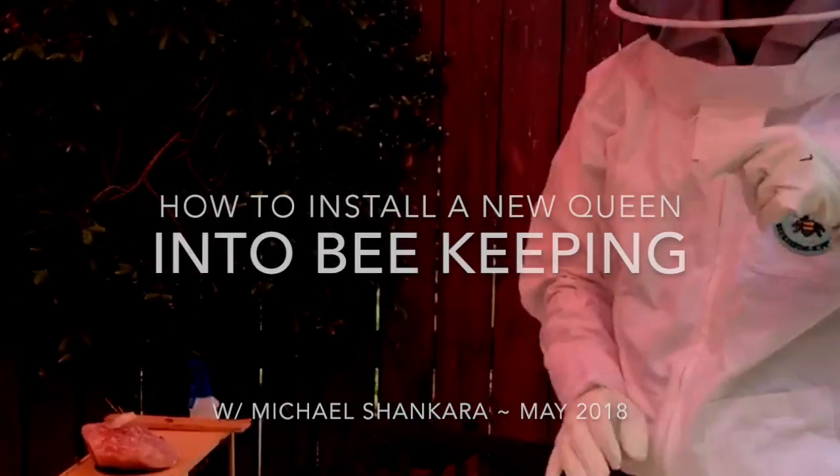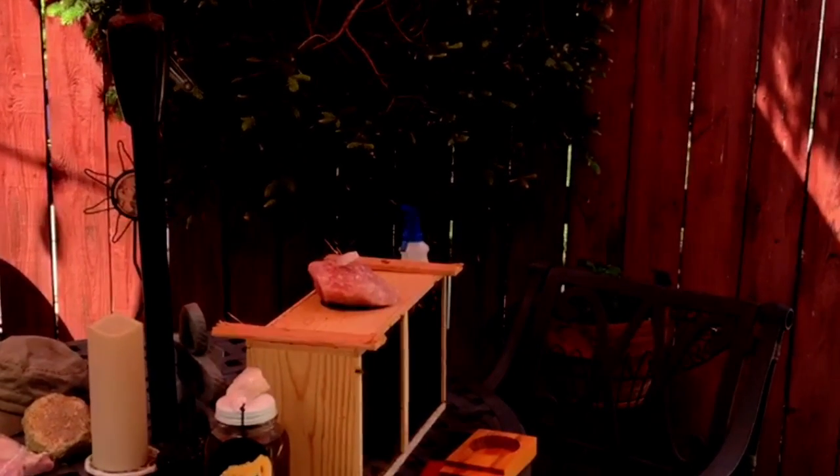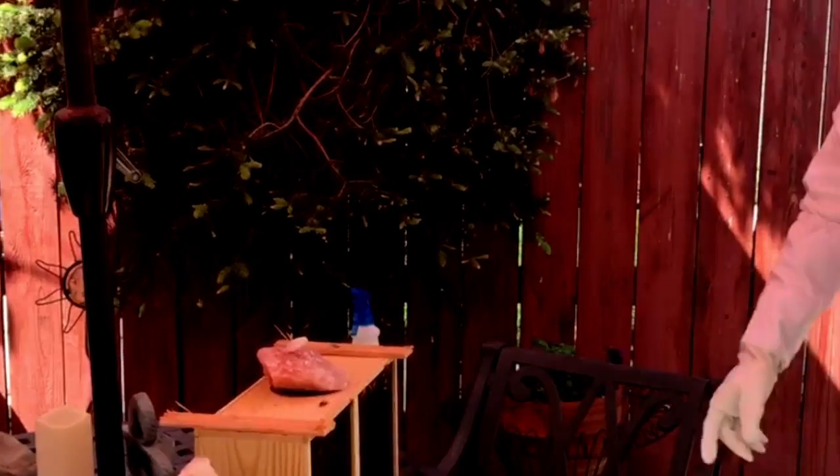Hello, peoples. Welcome to our bee installation. Right now we have about 10,000 bees in this bee box. These are Italian queen bees, or Italians with one queen bee.